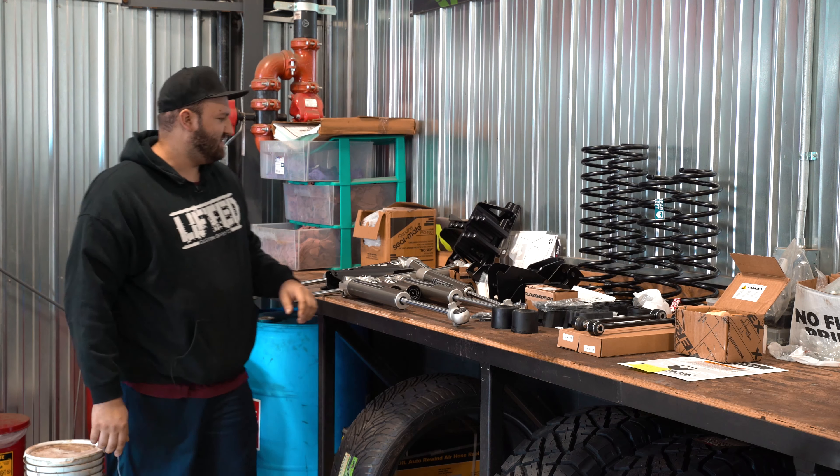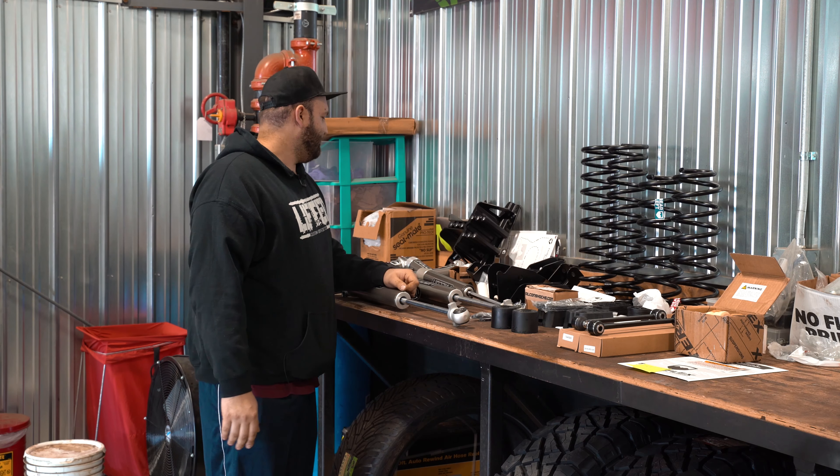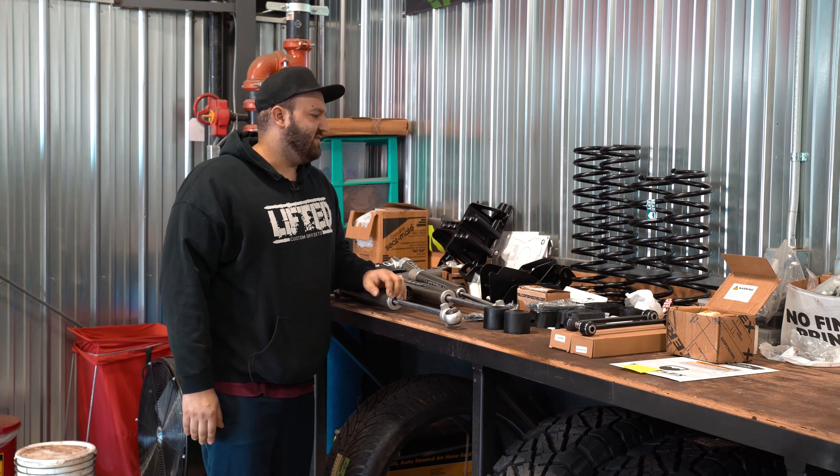Hey guys, Brad here with Custom Offsets. Got another episode of Lifts and Levels for you. This is going to be a TeraFlex system — specifically the 3.5 inch Sport ST3 system. We're gonna run through that here quick.